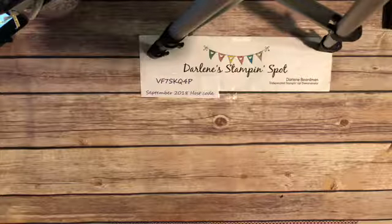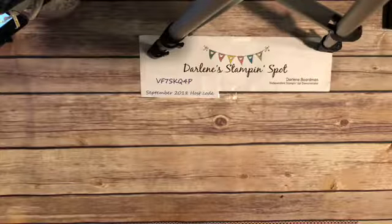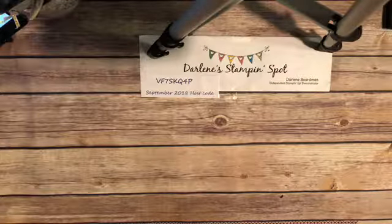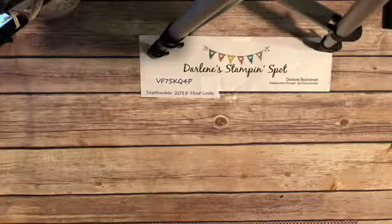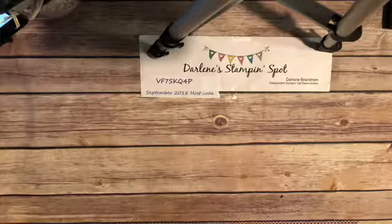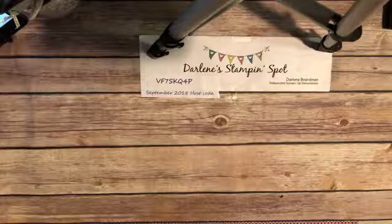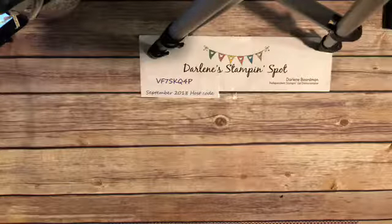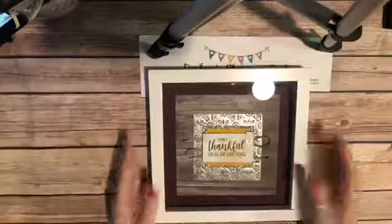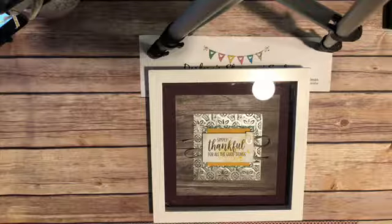Whether you catch me live or you watch the replay, I really enjoy doing these video tutorials. I'll go ahead and just talk about a couple of things. I've got a couple of deadlines for classes that are coming up and I just want to make sure that you're aware.